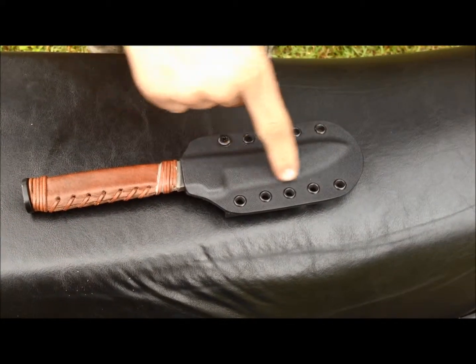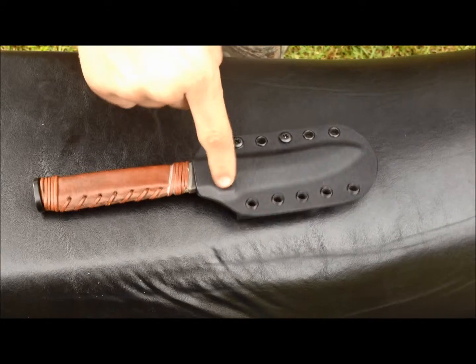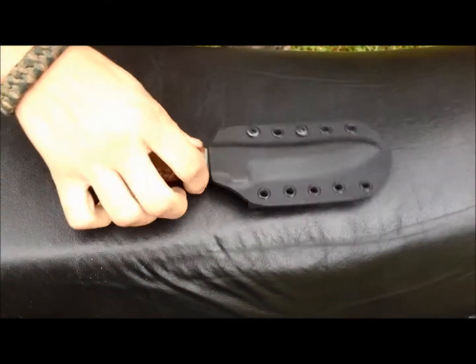You can see how deep the molding is here. You can see the hilt, which gives it a nice secure fit.